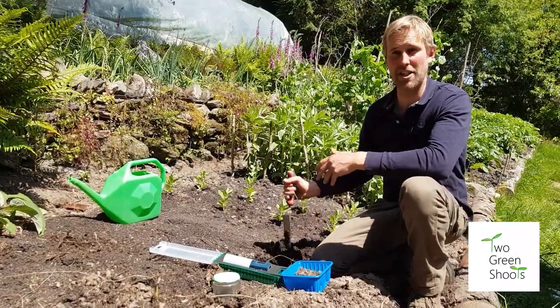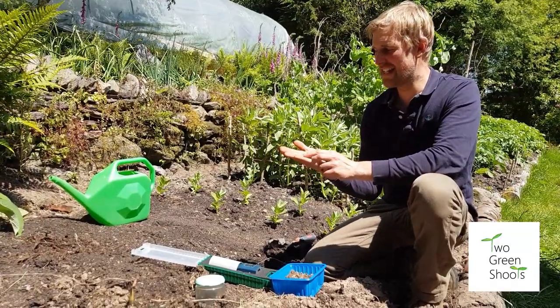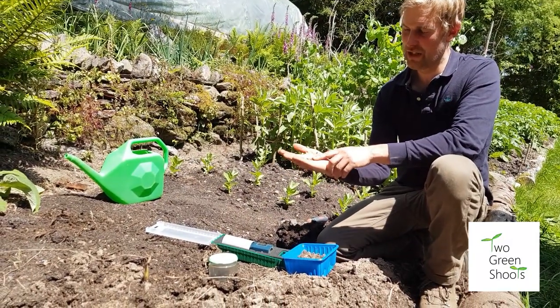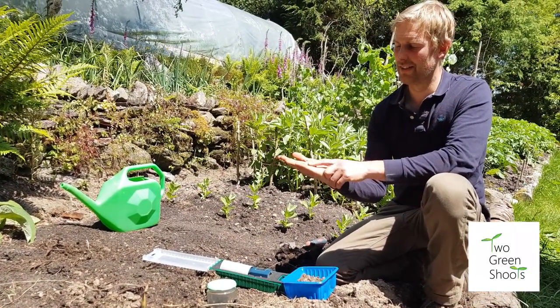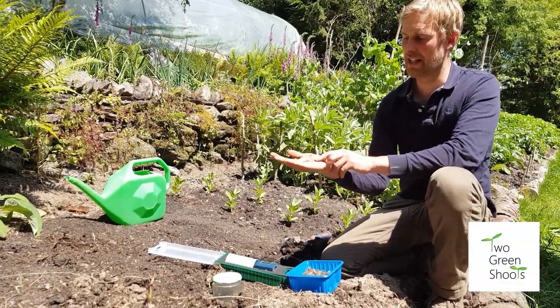I expect to see a dozen worms in each spade full of soil that I dig, as well as things like beetles, ants, and all sorts of bugs. Worms are the gardener's best friend — they are amazing recyclers of the soil. They bring compost down into the soil, they aerate the soil, they're amazing recycling machines, and you definitely want loads of those.